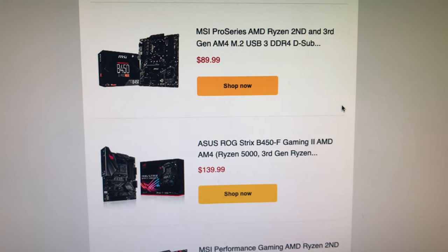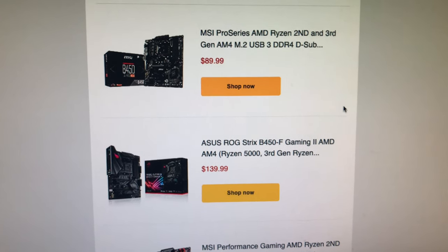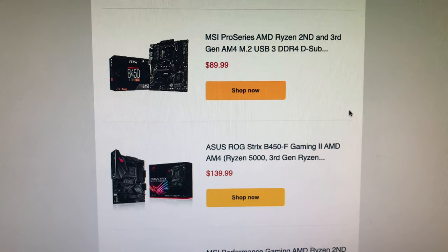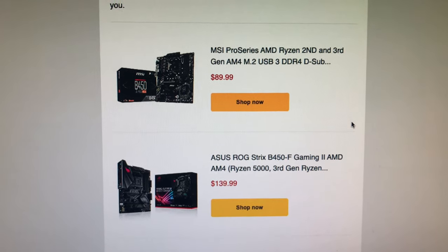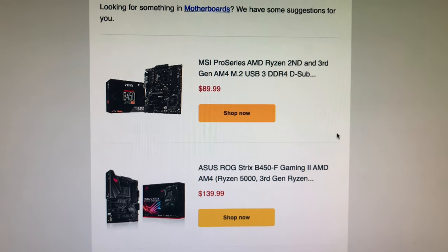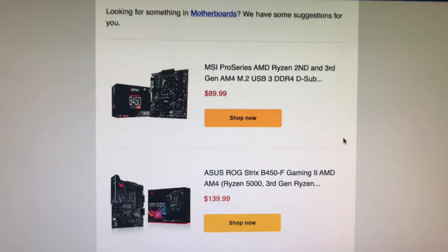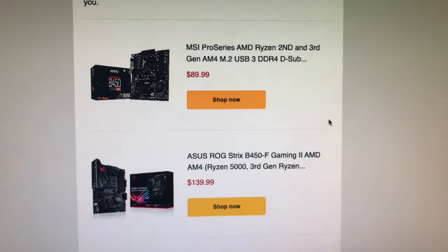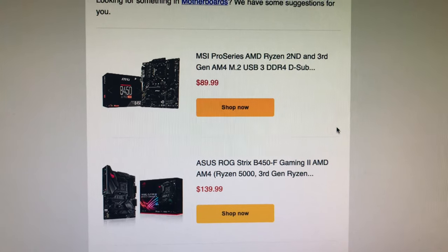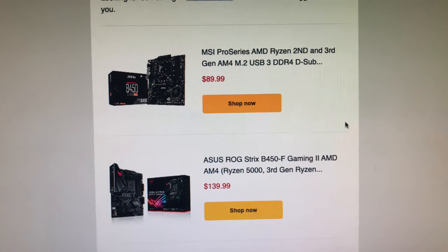Alright Kryptonauts, if you're looking for good prices on motherboards from Amazon, you can get on the recommendation email notification list. Just go in and sign up, or check the box that says 'send me recommendations.' You'll start getting recommendations in your email inbox — it won't be spam, maybe one or two a day — and I've been getting this one today on MSI and other motherboards.